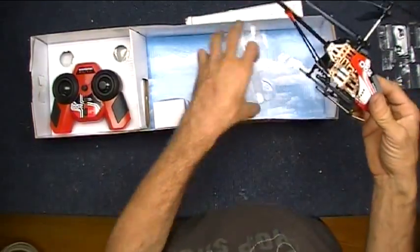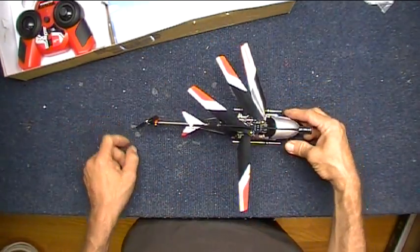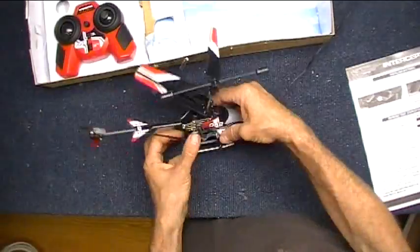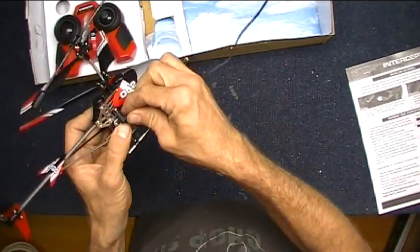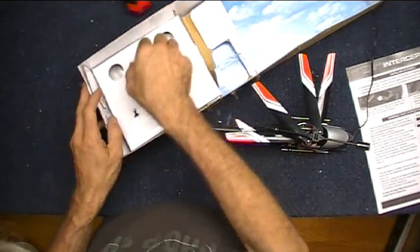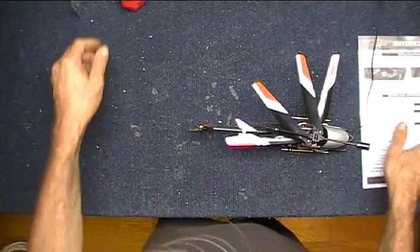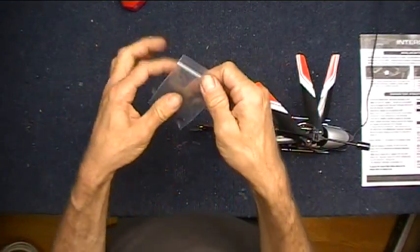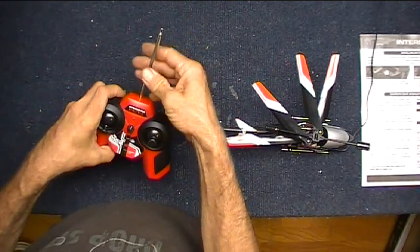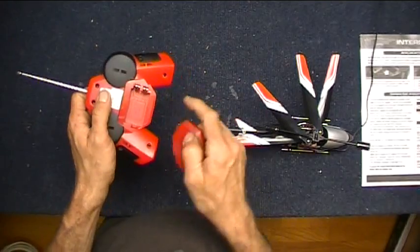This idea came to me pretty quick today, just in the middle of the day — I thought, get a helicopter, put that little camera on it. So here we are. There's our copter — the Interceptor 052. We'll plug this into the charger and get it charging up. We've got the remote control, the antenna, and a spare tail rotor. What do you think is going to break first? We spin the little antenna on and we've got a complete little cheap-ass RC. This runs on a 9-volt battery that goes in here.